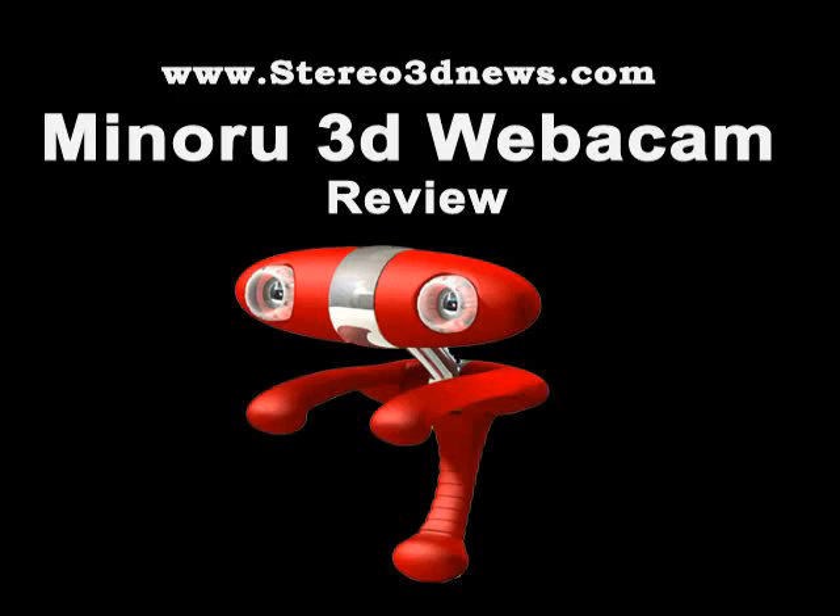This is what it looks like. Ok, so now I'm going to set it up and see how it works, and then we will hear the conclusion. Open your mind. Ok, I have reviewed the Minoru 3D webcam, and I have to say, this webcam does exactly what it's supposed to. It takes 3D images. These 3D images can be viewed either with the provided anaglyph glasses. They work and stuff, they are good.